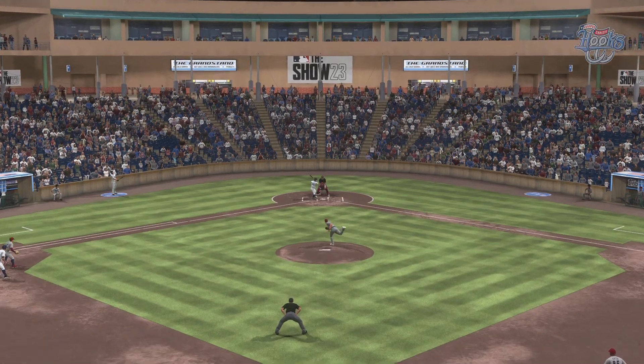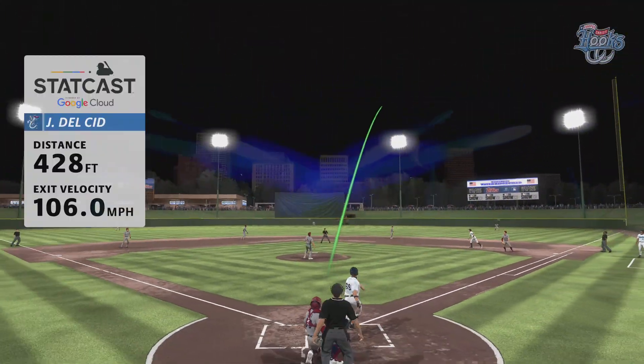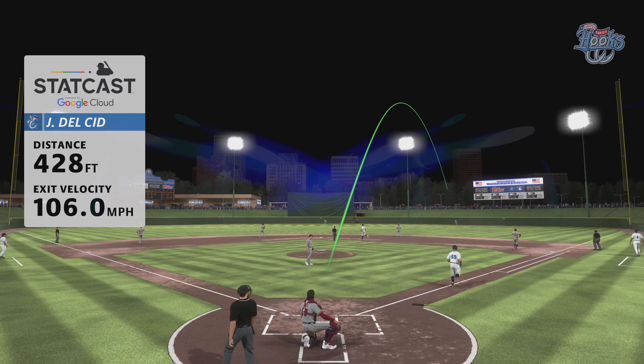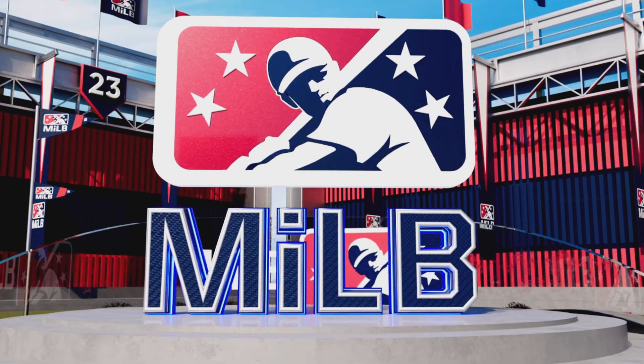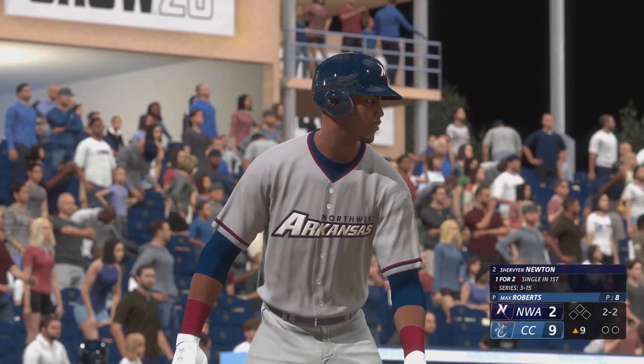No matter how this outing ends, that pitch is going to haunt him for a while. An 0-2 mistake — that's supposed to be a pitch out of the zone. He left it in the spot that the hitter could do some damage with, and that's exactly what happened. Leading off, we go to the 9th. Stepping in is the switch.